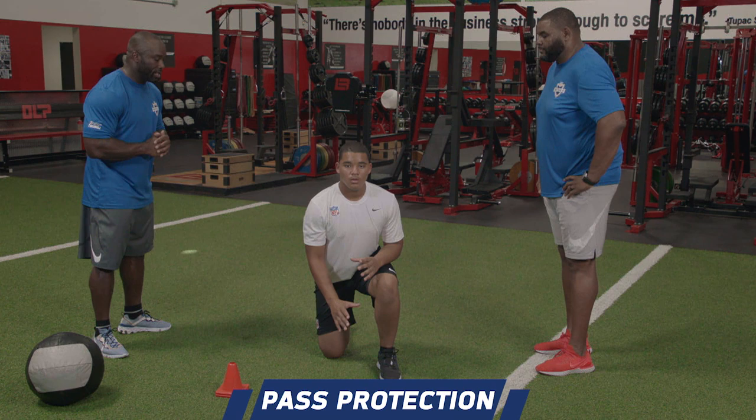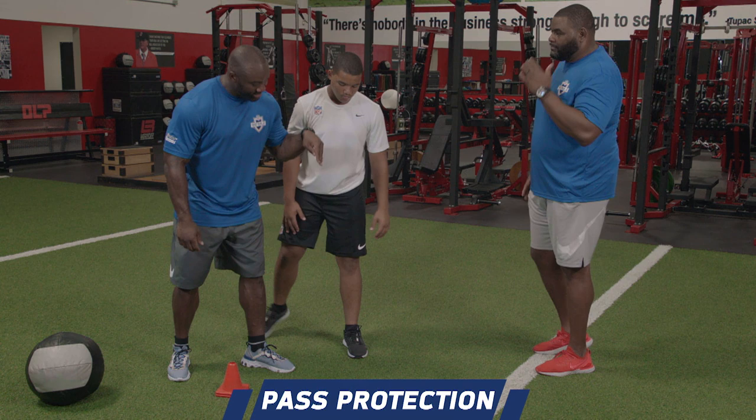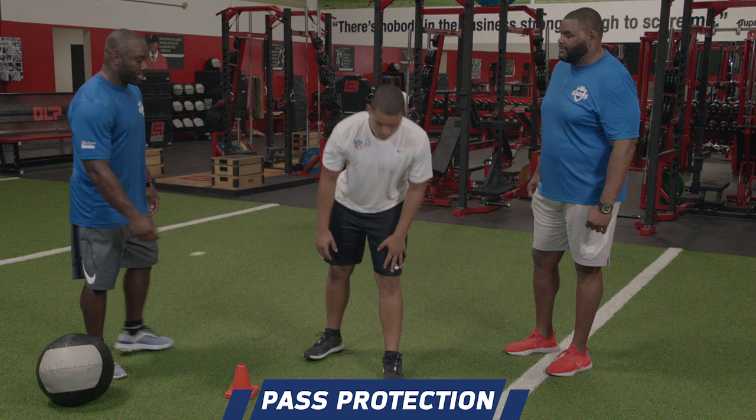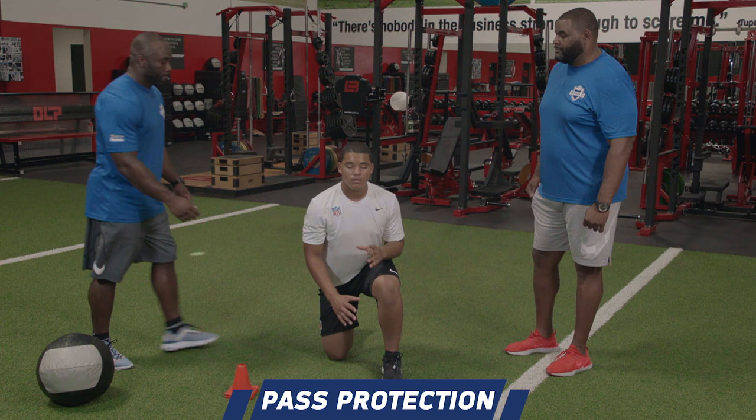What he's doing is pushing the ground down and away. And if, as you mentioned, he wanted to get a little bit wider because that defender is a little bit wider on him and he wants to change the angle of the set, now we're going to have him push the ground down and more forward to get more depth. And he's still square — I like it.